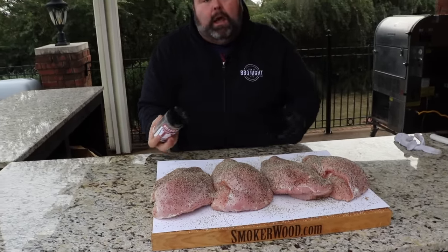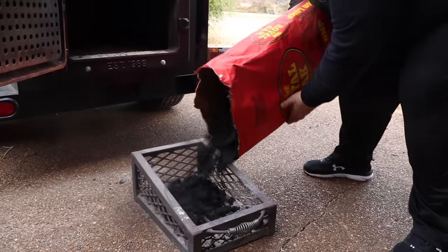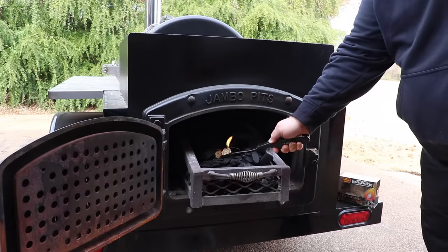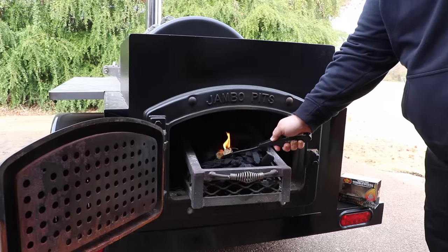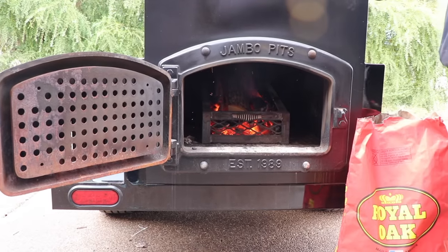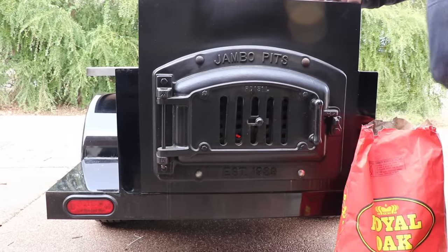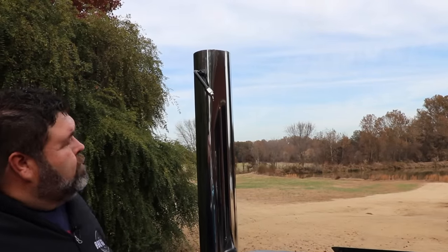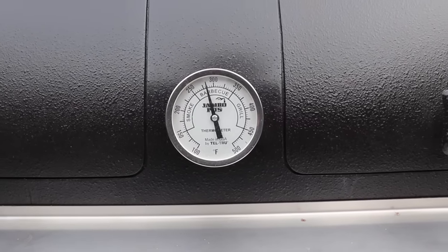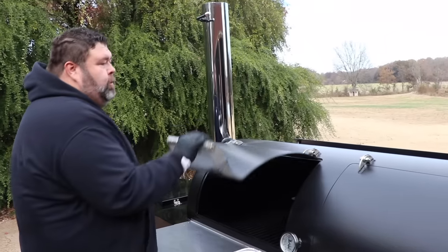Now let me show you what we're cooking these on today. I've got my offset stick burner, Miss Jolene, out today. We're going to fill the fire basket up with some Royal Oak lump charcoal and use a couple of tumbleweeds to get the fire going. In about 20 minutes we'll have a hot bed of coals — that's when we want to start adding the wood. I've got a split of post oak that I'm putting on — it's going to give us some Texas style smoke and also give us good BTUs to hold this pit at 275. As the temps come up, we adjust the vents on the firebox door and on the smokestack — about a quarter open — to maintain airflow and hold us right at 275. You can cook this turkey breast on any kind of pit, just keep it at that same temperature.